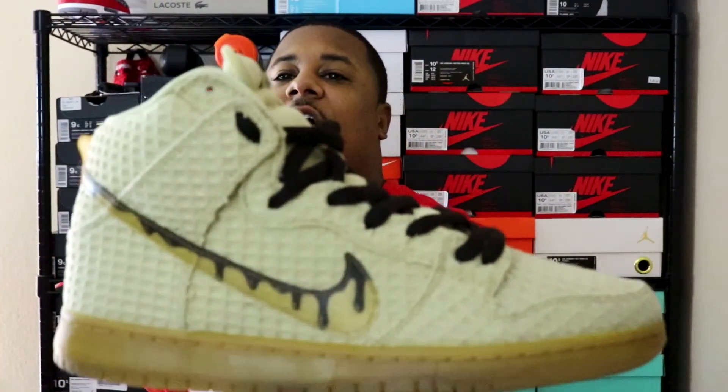Without further ado, let's get into My Top 7 Sneakers of the Week. Kicking things off for last Monday, I went ahead and pulled out one of these shoes that I haven't worn in a minute. I was like, hey, I want to wear this one here — and that is going to be the Nike SB Chicken and Waffles.